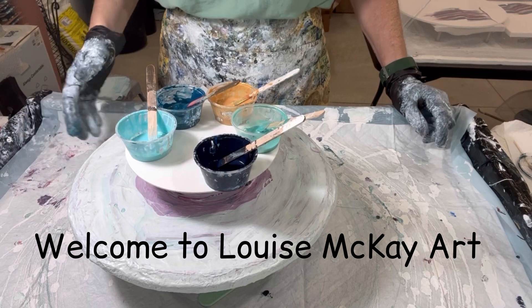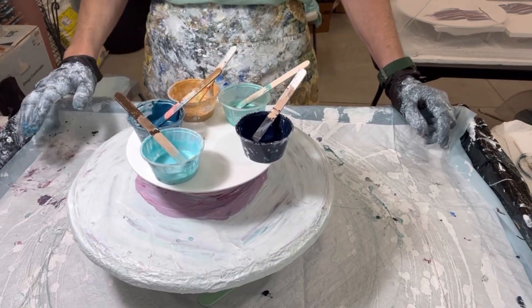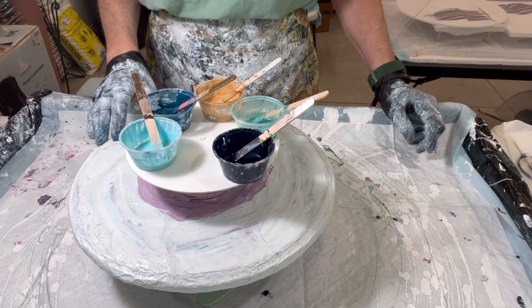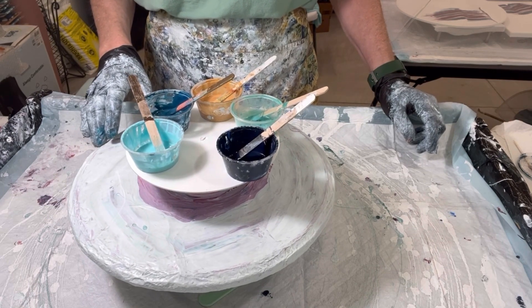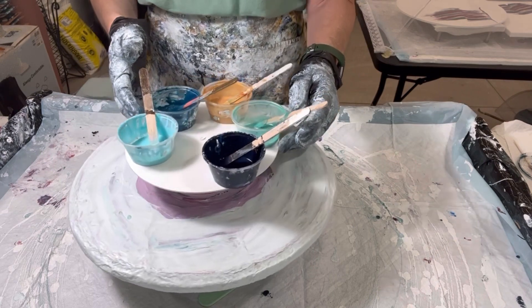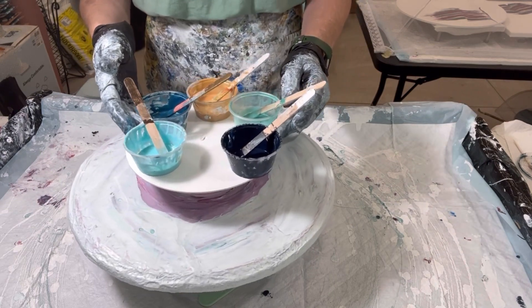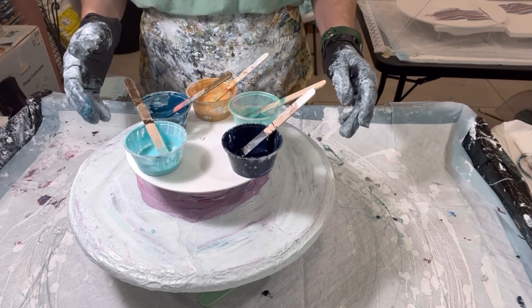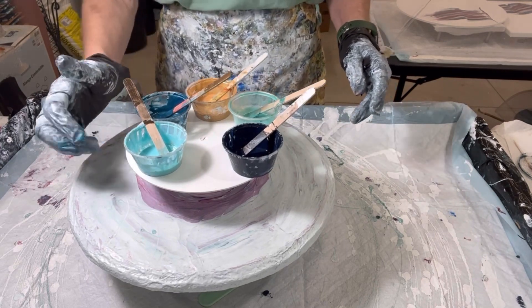Hi everyone, it's Louise with Louise McKay Art, and I hope everyone's doing good out there — welcome to my channel. Today I'm going to be working on a face of a clock. This metal piece is about 7 inches across, and I already have the place where I'm going to put it once it's all complete. A little story about this guy, this little metal piece.